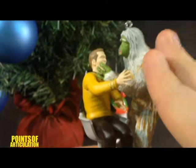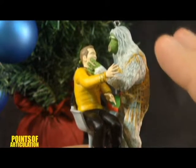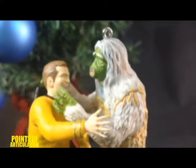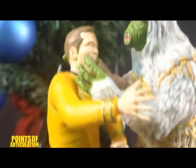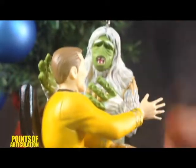I'll break this up — first we'll look at Kirk, and then the Salt Vampire. And I just want to say this ornament is beautiful. The man who did it — I ran and grabbed the box — apparently his name is Jake Angel. Holy crap. I wish I could pick his brain and find out how he did this. I know there are a lot of tricks on how people sculpt, but this guy deserves all the credit in the world. I think this is a beautiful, beautiful piece.